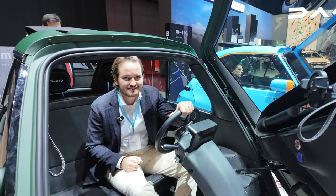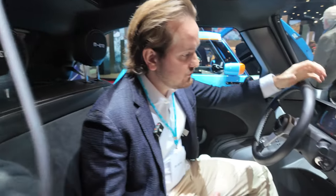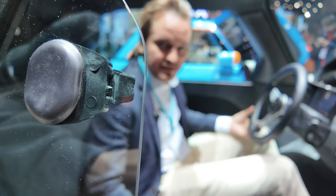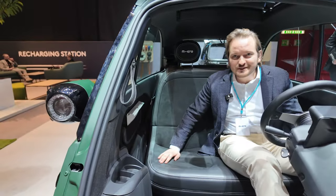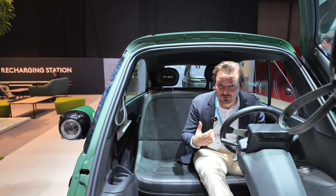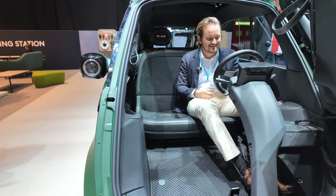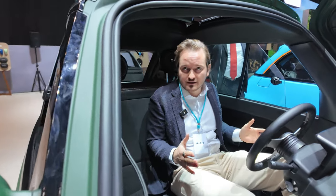So you are in the car right now - yes, absolutely. The cool thing about the Microlino is you've got two seats next to each other very comfortably, so you've got a seat bench. It's really cozy, especially if you have a girlfriend or boyfriend next to each other. It's quite a close feeling, but still enough space to fit two adults.